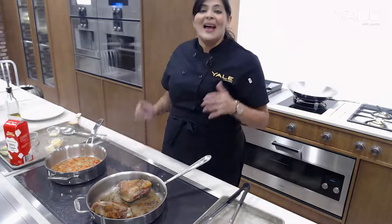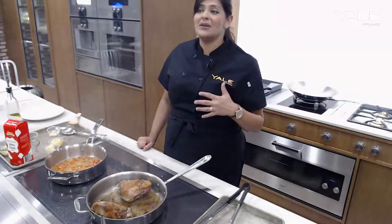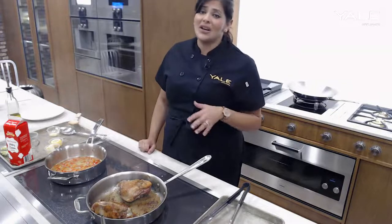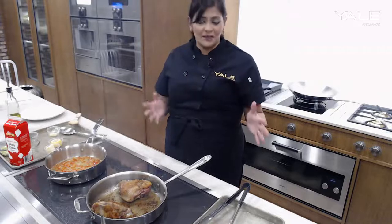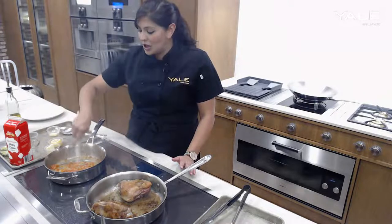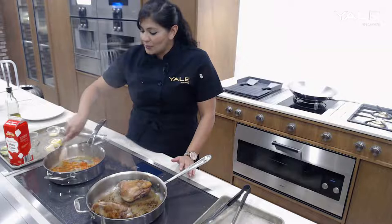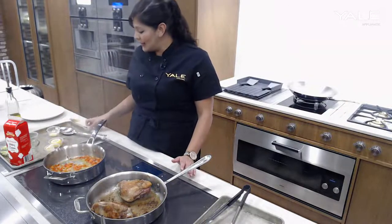It is 33% larger than their previous model, and the way that the interior cavity of the oven is set up, you actually can use a variety of different trays in it — whereas before you were limited with the size and the depth of the tray. So these are all really great benefits and features that they've added on. I love the fact that you can broil with the humidity because that's something very unique to Gaggenau.